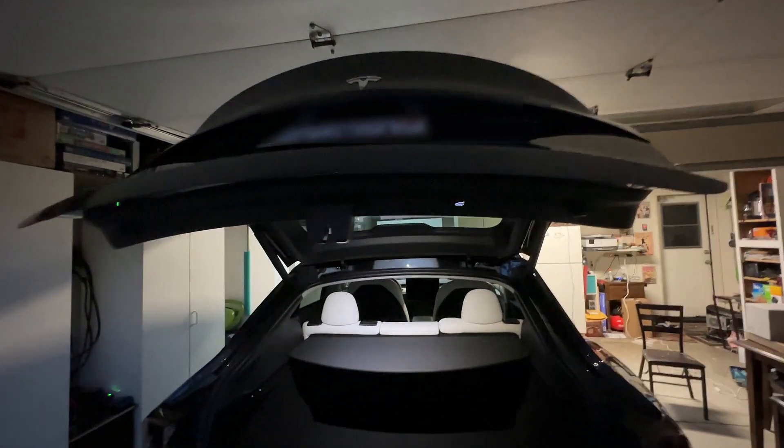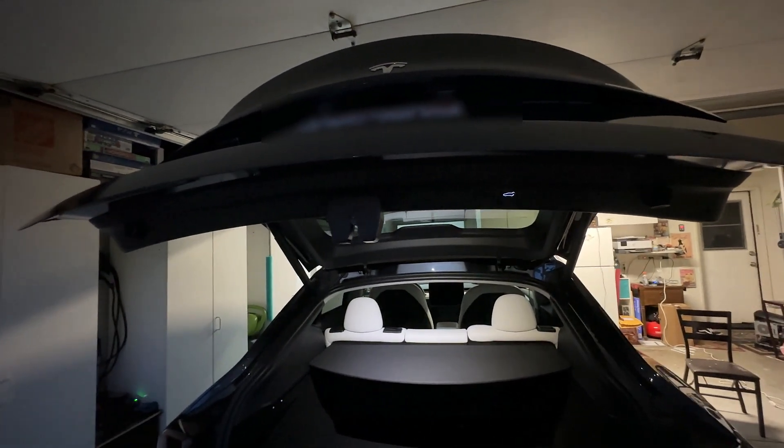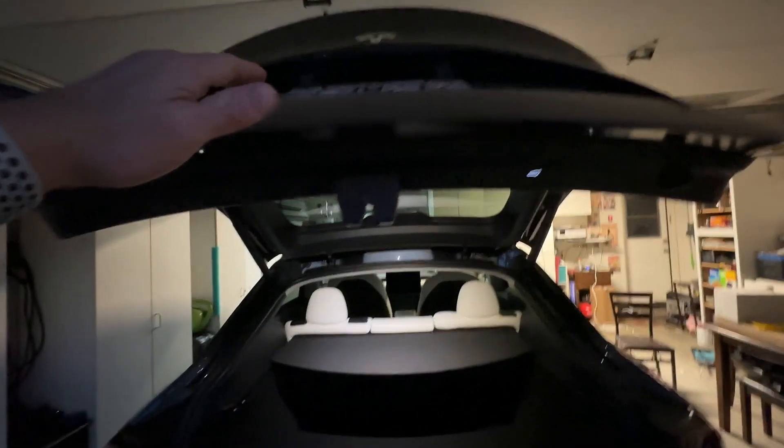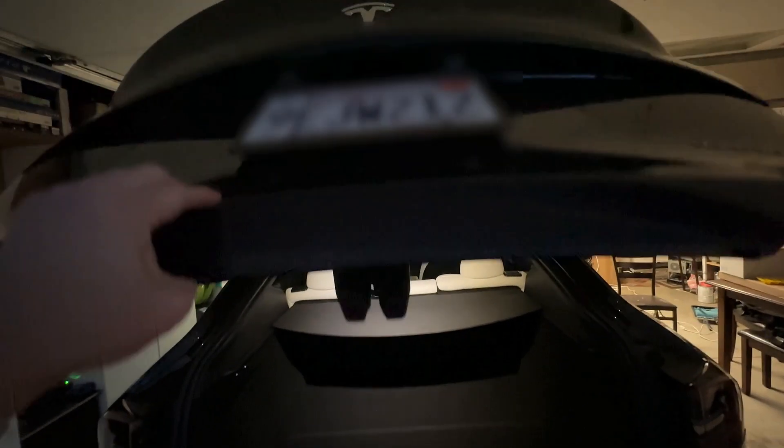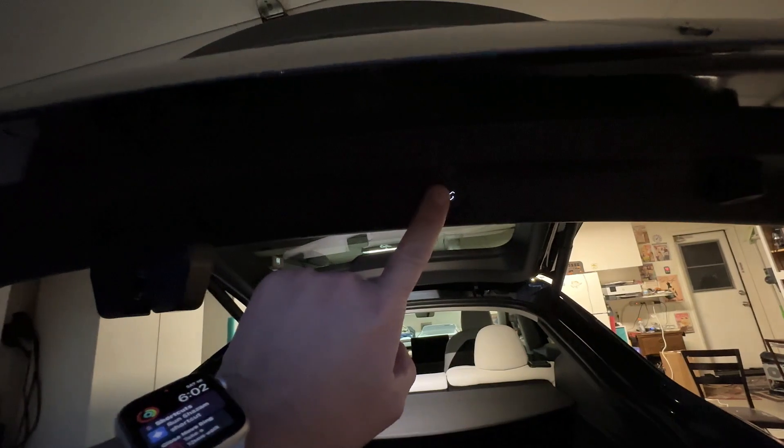This one has already been adjusted to its desired height, but if we wanted it to be a little bit lower, we can go ahead and just bring it down to the desired height — maybe right around there. Then we go ahead and hold down this button right here.